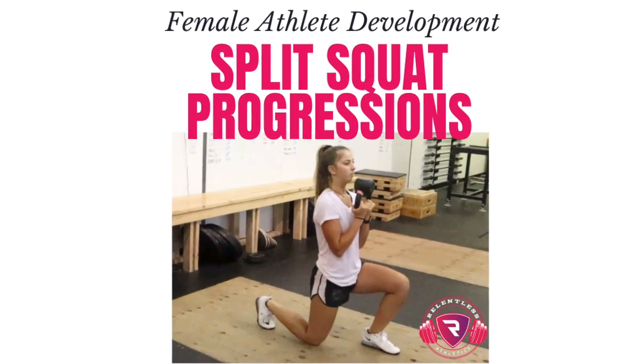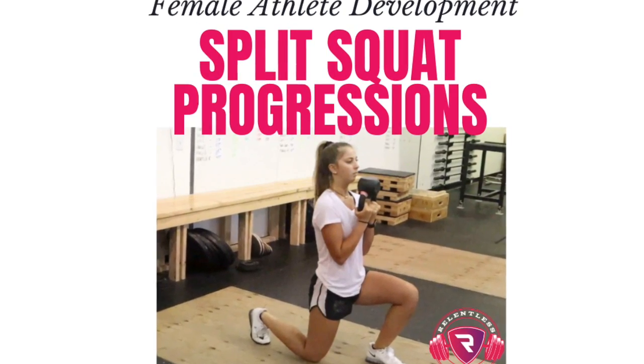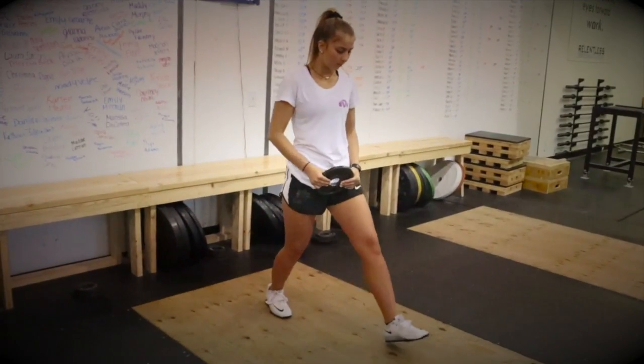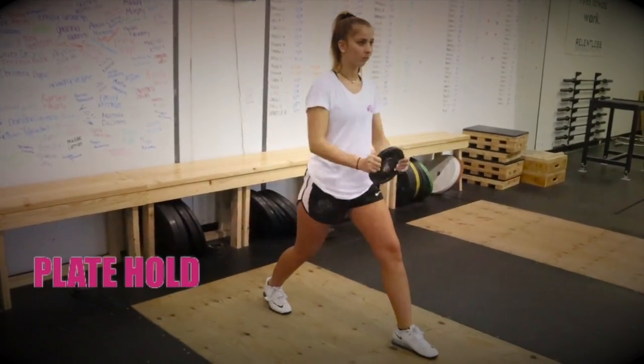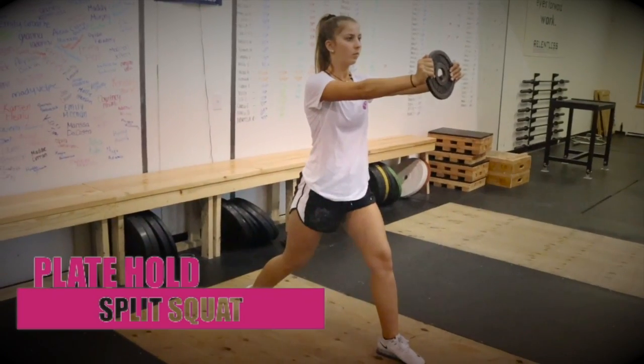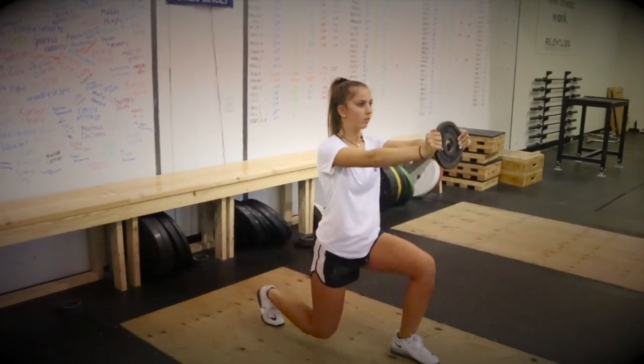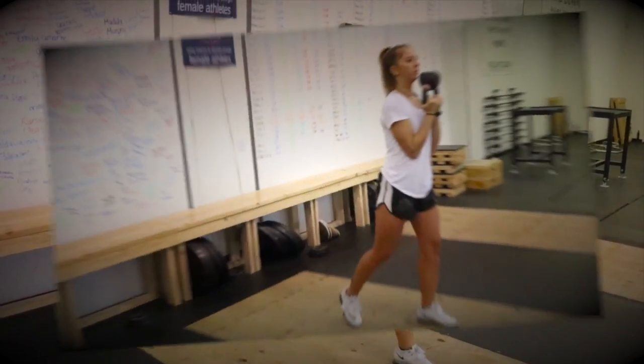At Relentless, we like using the split squat as a primary movement to develop single leg strength, core stability, and balance. Our first progression is the plate hold split squat, as the plate helps provide a counterbalance for our athlete to understand how to brace her core while dropping her back knee down directly underneath her back hip.